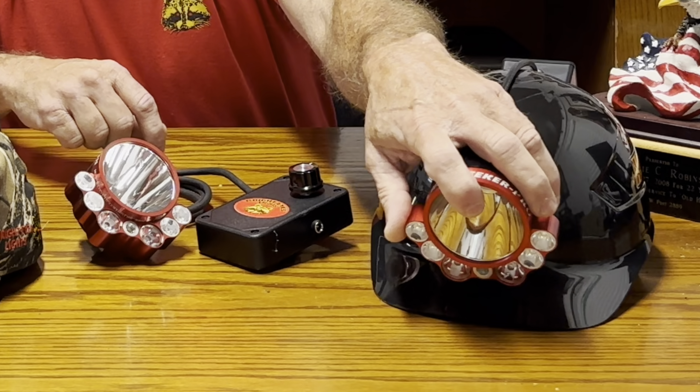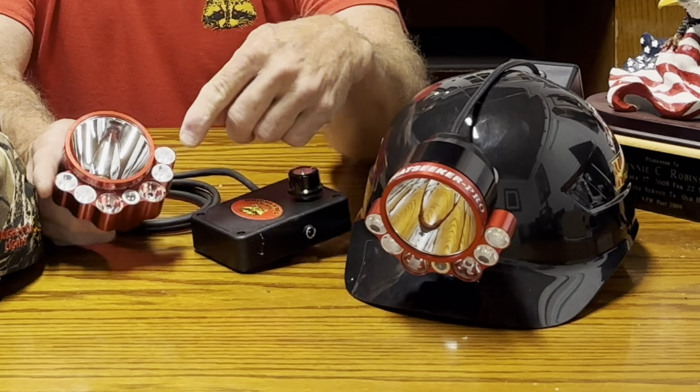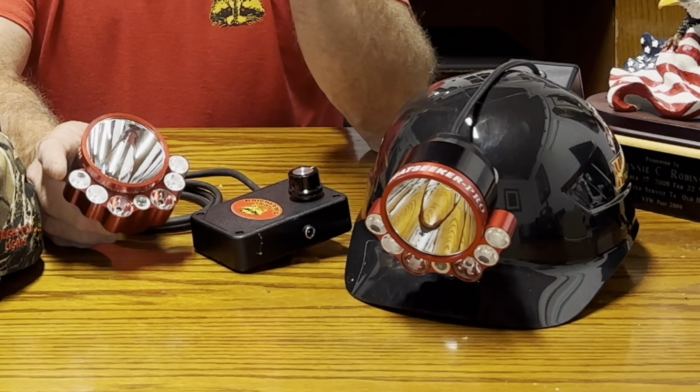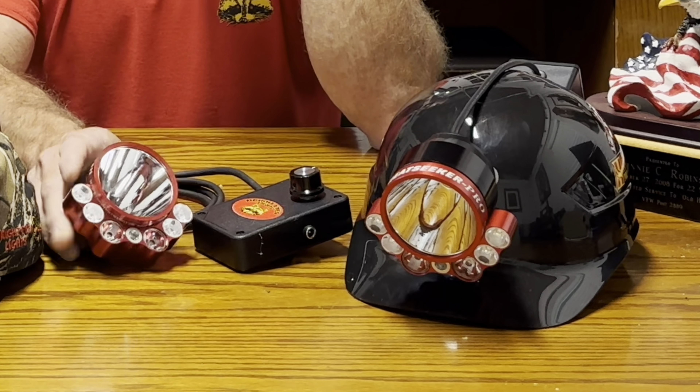As I said, the main beam is twice as bright, and all the auxiliary positions — whether red, amber, or white — are all 70 to 80 percent brighter. That means a lot in the woods, particularly at walk light level. It really makes a significant difference.